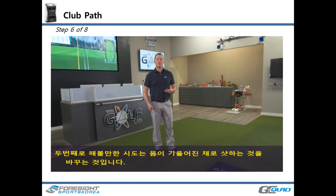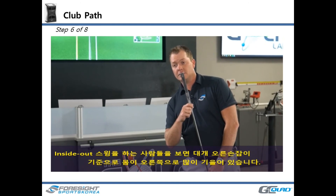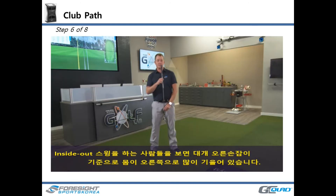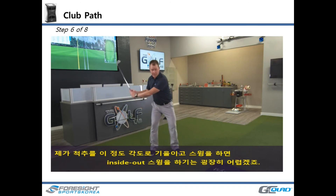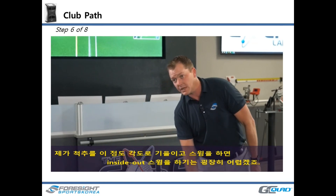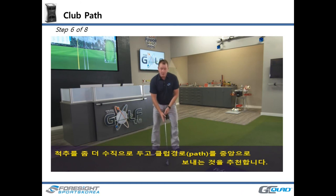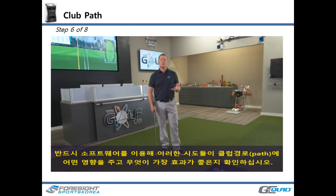The second way to shift club path is altering your side bend at impact. Players that swing from the inside-out often have a significant amount of right side bend for a right-handed golfer. You can imagine if I'm coming down with this angle of my spine approaching impact, how difficult it's going to be to actually swing inside-out. Conversely, if your swing goes too far inside-out and you hook the ball, try having your spine a little more vertical at impact to neutralize that club path. Be sure to use the software to tag how each of those drills affects your club path individually, so you can find what works best for you.